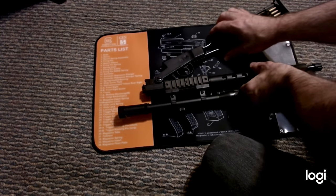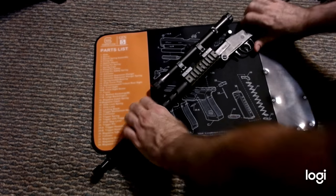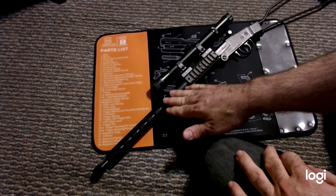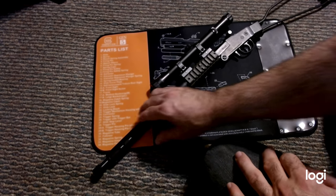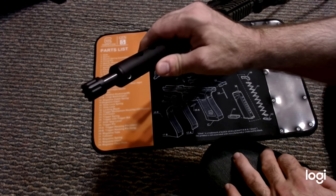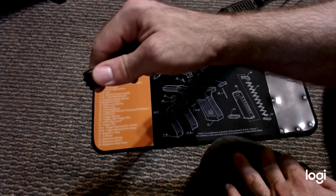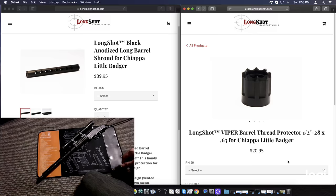I've added a couple of parts from longshotmanufacturing.com — this barrel shroud, which is all metal and gives it a nice look, and a little thread protector on the end which is hard plastic. You can see pictures of them on longshotmanufacturing.com with the pricing listed. They have a few other parts but not too many.